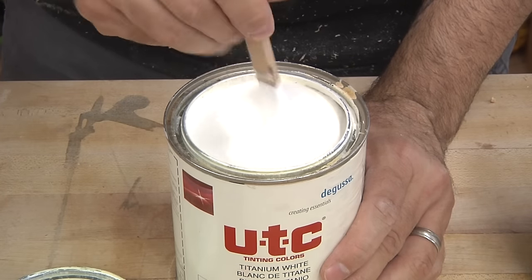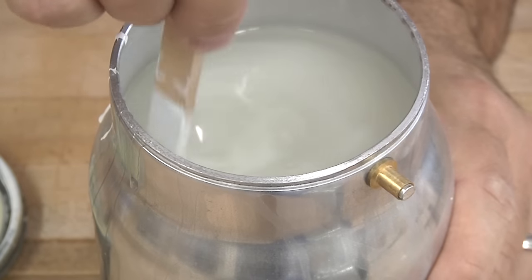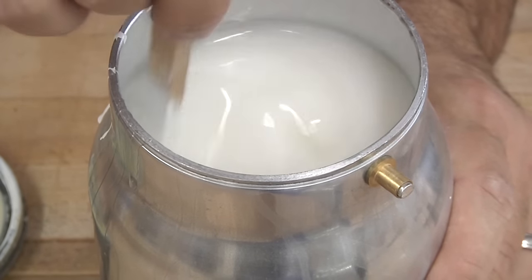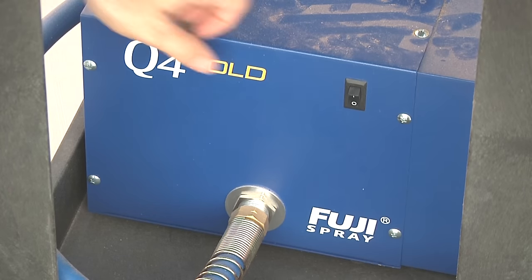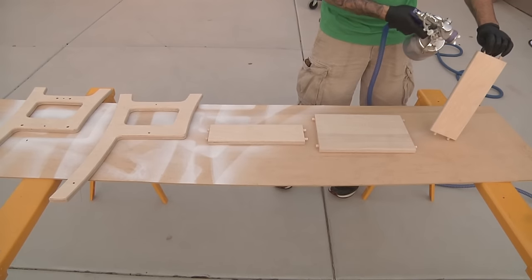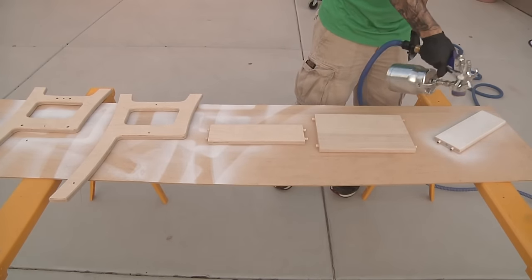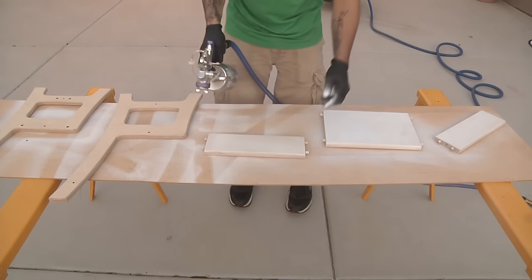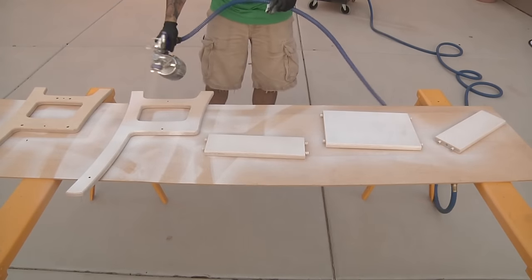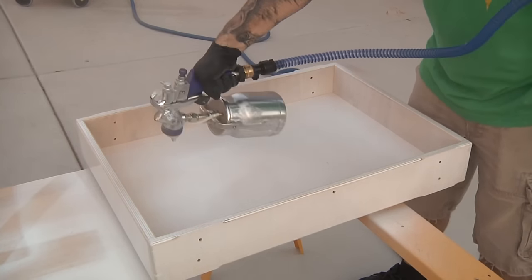The pigment looks a lot like paint and mixes well with lacquer. I usually add three to four tablespoons to my cup. The pigment doesn't dissolve, so it'll need to be mixed periodically. I do all of my spraying outside, so I like to have a self-contained turbine sprayer on a mobile cart. I set the pieces out on sawhorses and apply the first coat — it usually takes two to three coats to get a full consistent white appearance. Sand between coats with 320 grit for a smoother finish.